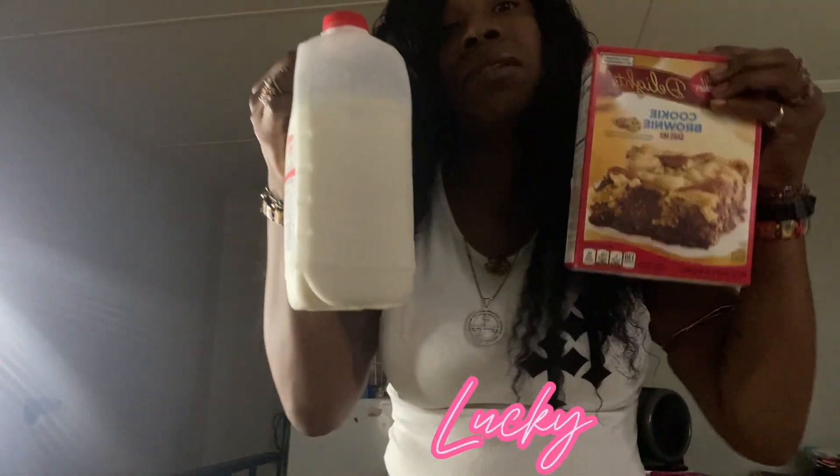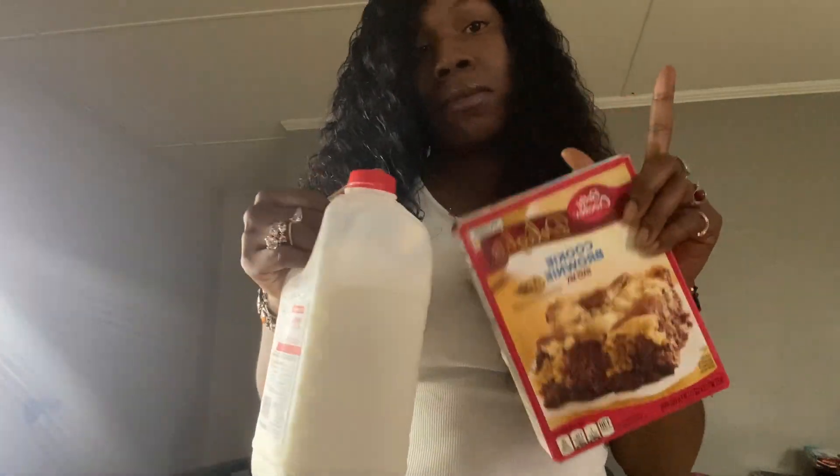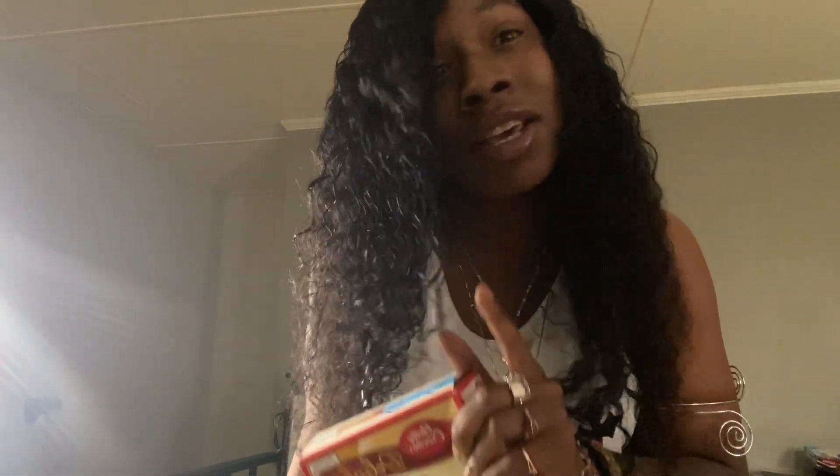What's up y'all, it's your girl Lucky to Dawn and welcome back to Sincerely Lucky. As y'all can see by the title, today we will be baking some cookies — but I want to do it different. Instead of just cookies, I want to make a cookie cake. So we're going to try to make a cookie cake. Without further ado, make sure y'all hit that subscribe button to be a part of the Clover game, and hit that bell to know when I post a new video. Let's get into it!